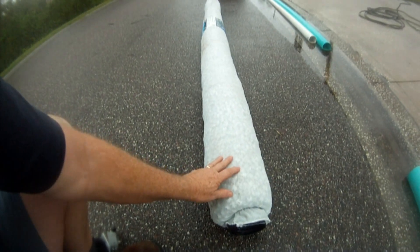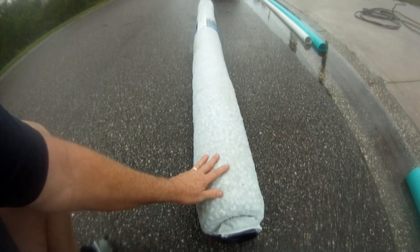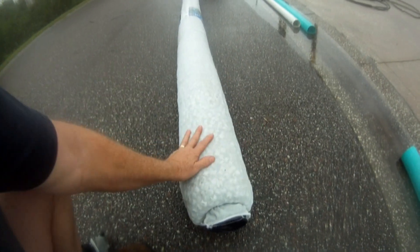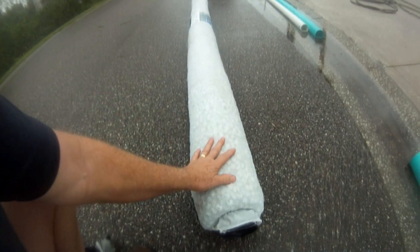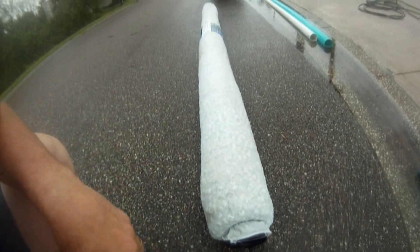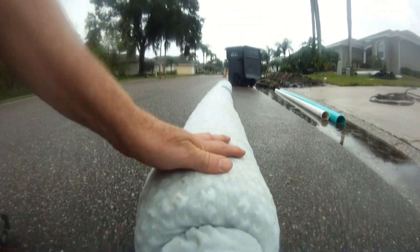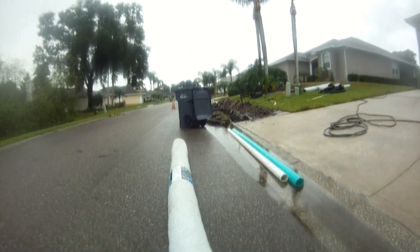Now up north, fabric around the pipe — I'm not so sure about that. You've got clay, and the clay, from what I've seen, it gets stuck on the fabric and just clogs it up. Nothing can get through there after a period of time. Gravel perforated up north is great. Fabric cloth — that's part of the debate up north. But this stuff down south here works great. Water can make it into the perforated pipe and take it on out to the street or to a storm drain, no problem.